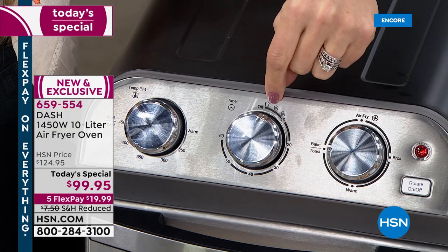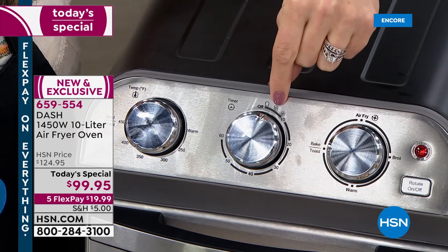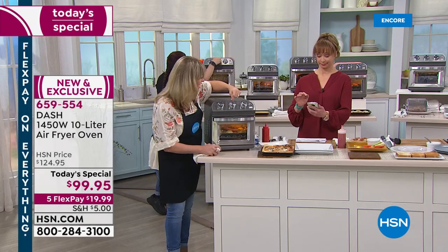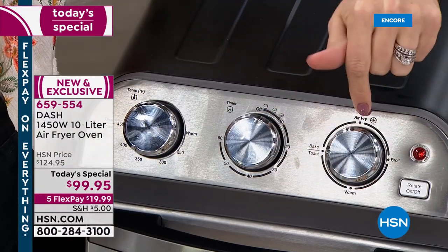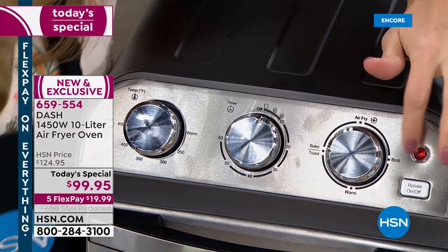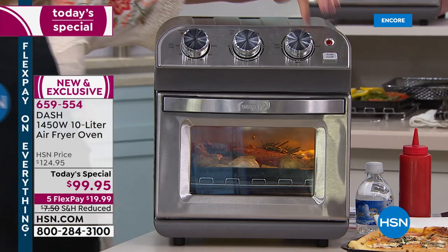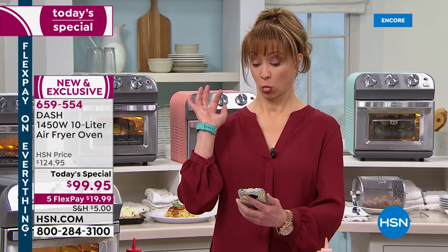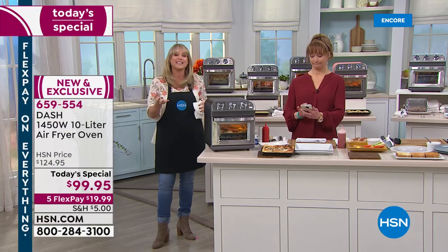Going below the 250 mark is really nice to keep things warm at the holiday season. There's my toast — it'll do light, medium, and dark. It'll do four slices of toast. If you think about a four-slice toaster, they're $50 or $60. For just a couple more $20 bills, you're actually getting an air fryer, an oven that bakes and does convection air frying. This is the magic button — air fry, bake, and toast.